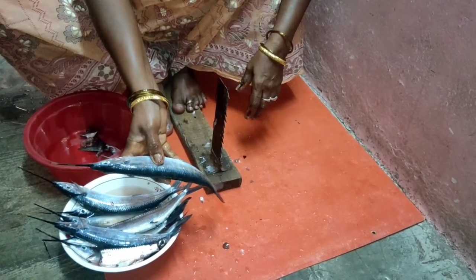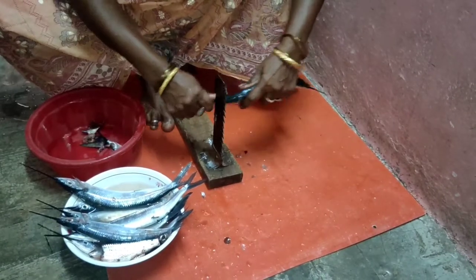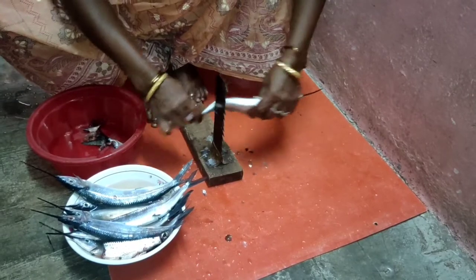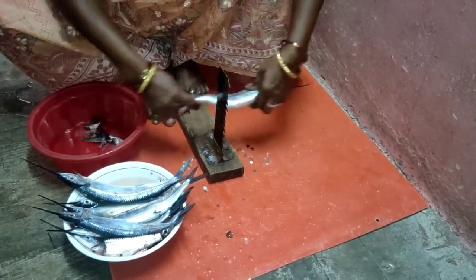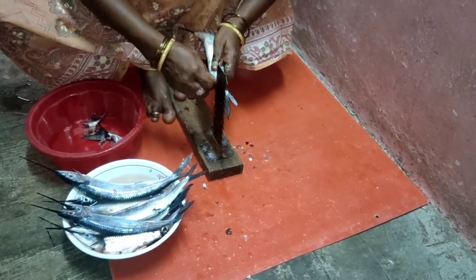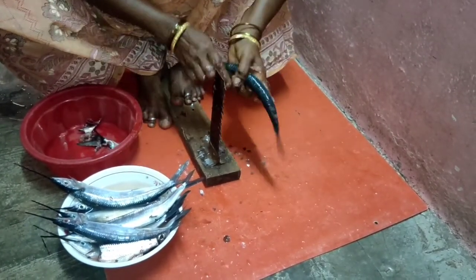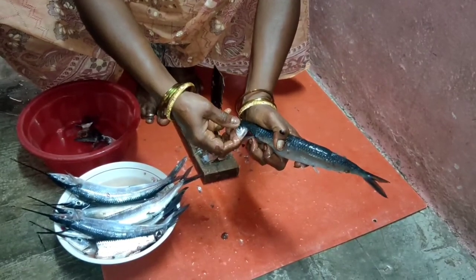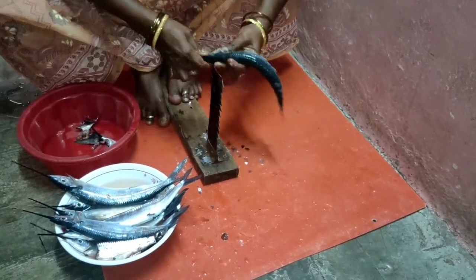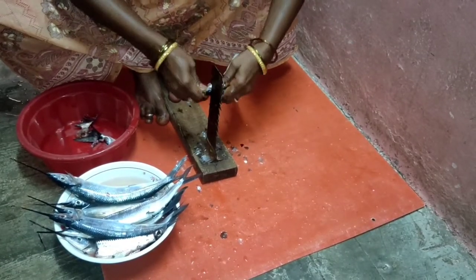I will add the oil and mix it up. We will put the garlic on the onion. We will take the garlic on the onion.